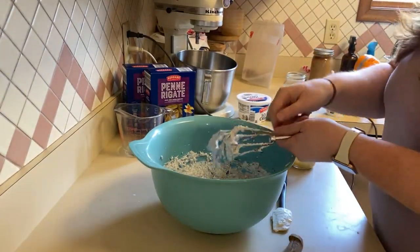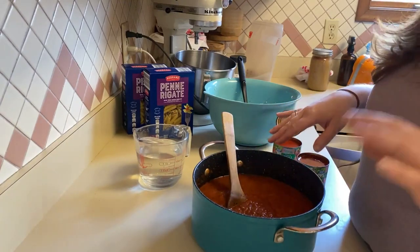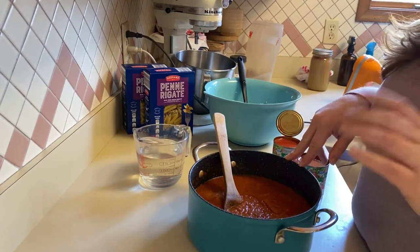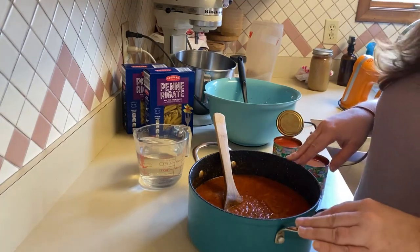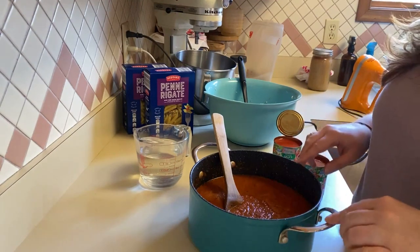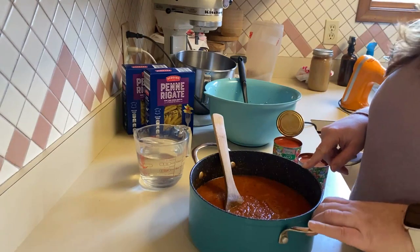I'm going to clean this up and then before I get the crock pot out, I want to finish up the sauce. So this is marinara sauce — it is 48 ounces of marinara. I made it this morning. There is a recipe for our homemade marinara sauce on our website, linked below. The only thing I changed from that recipe is I did not put the red pepper flakes in, since I'll have 11 kids here tonight and I didn't want it to be too spicy.